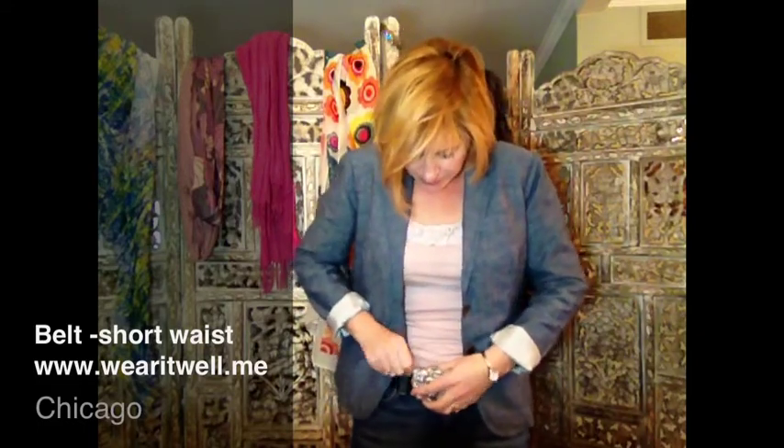If you have a short waist — a shorter distance through here — the best way for you to wear your belt is actually lower on your hips. So just thread it through your jeans or trousers, whatever you're wearing, like that, and wear it lower on your hips. Do that up, centre that, and if you wear it there, it's going to make your short waist look longer. You're going to look longer and skinnier through your waist.